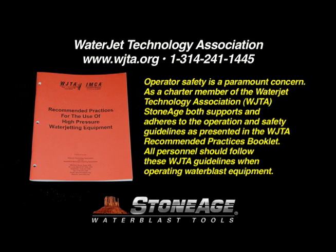Operator safety is a paramount concern. As a charter member of the Water Jet Technology Association, StoneAge both supports and adheres to the operation and safety guidelines as presented in the recommended practices booklet. All personnel should follow these WJTA guidelines when operating water blast equipment.